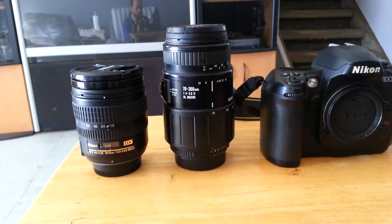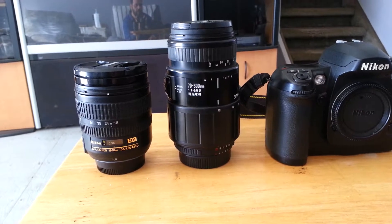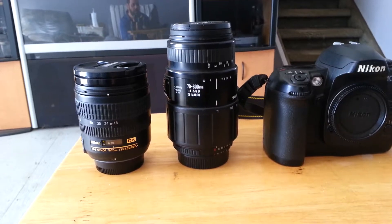I got two lenses here, and they're both zoom lenses — telephoto lenses. I don't have any fixed focal length lens to show you, but you can research that for yourself.